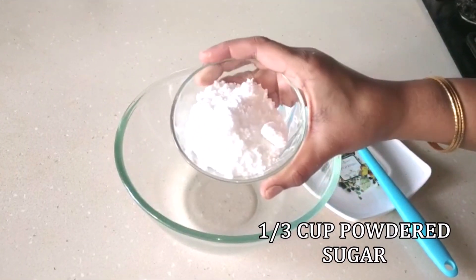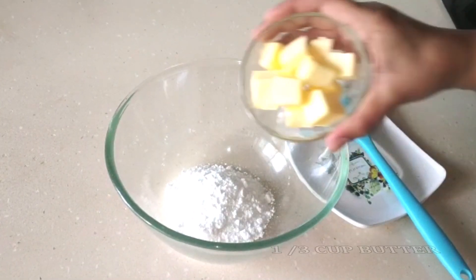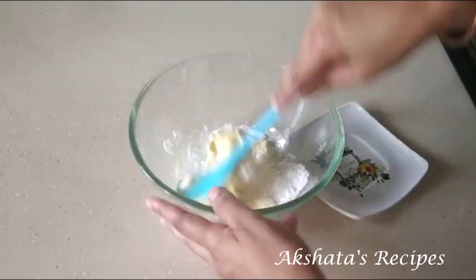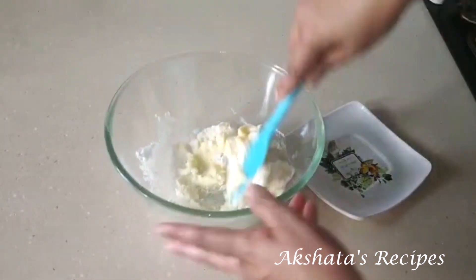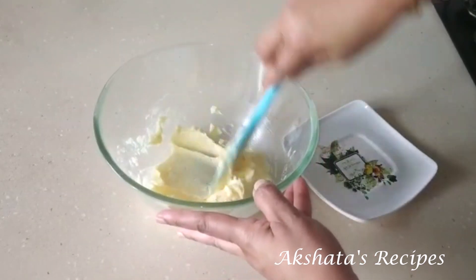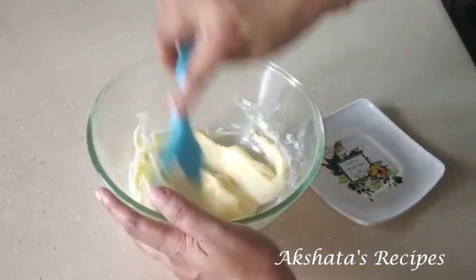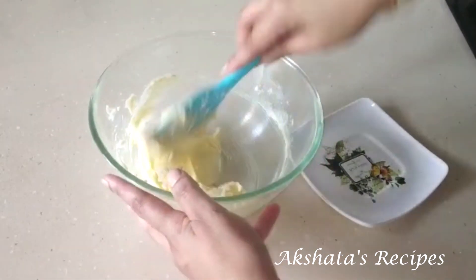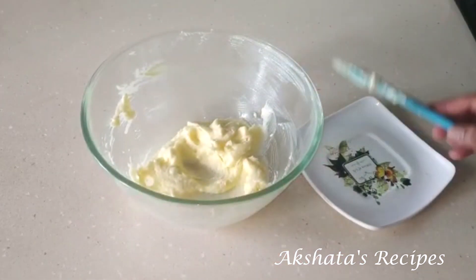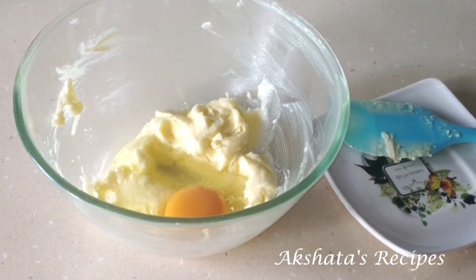In a bowl I am first going to add the powdered sugar, then the butter. We are going to cream this mixture really well — take about a minute with a spatula and beat it up well so it becomes nice and smooth. We want the sugar and the butter to mix in very well. Once that's done we are going to add the egg and mix it in well.